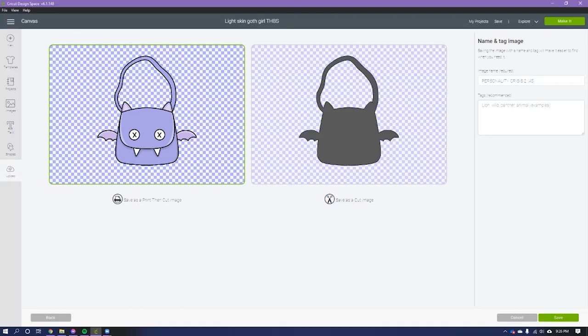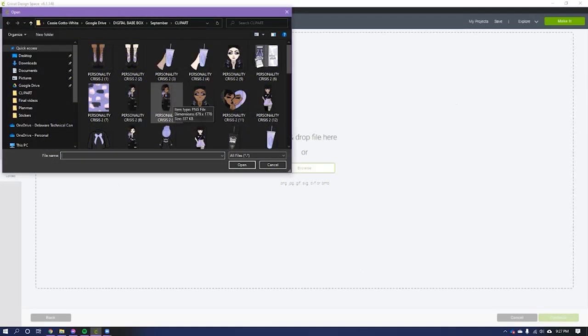This part is very important. If you wanted to cut out a particular shape — like a heart file — you would click Save as a Cut Image, which cuts out a hole in your paper, useful for making cards. But for stickers, we want to Save as Print Then Cut. I'm going to name this image 'Cute Purple Bat Bag' to stay organized, and then upload a couple more favorites.